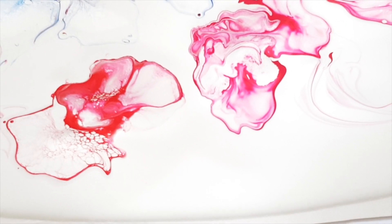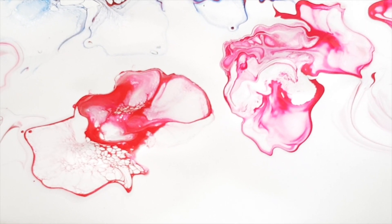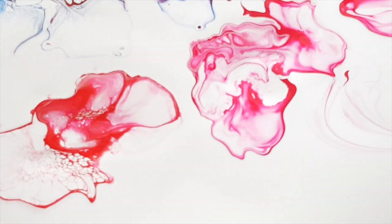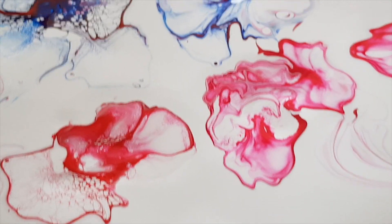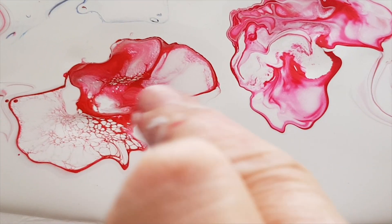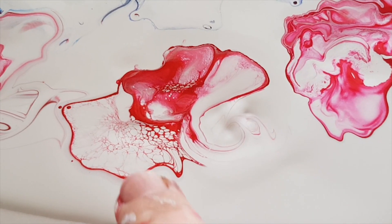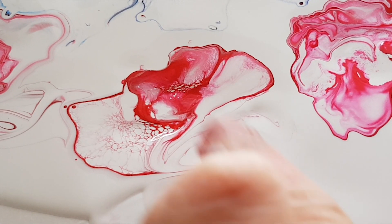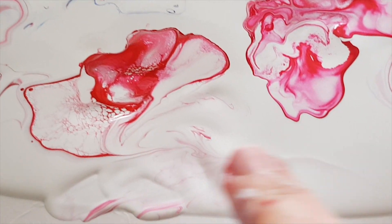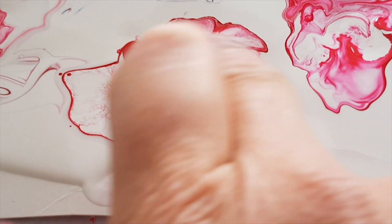You can really see that difference between the two colours. Would adding some white to the Rose Madder actually bring it down to a similar colour? In which case, you would get even more bang for your buck.